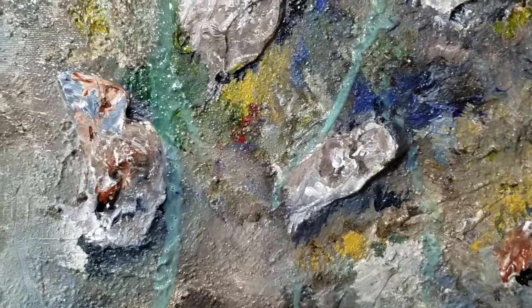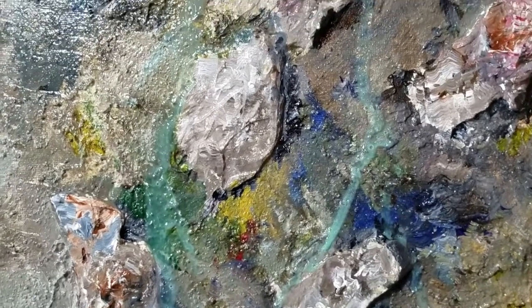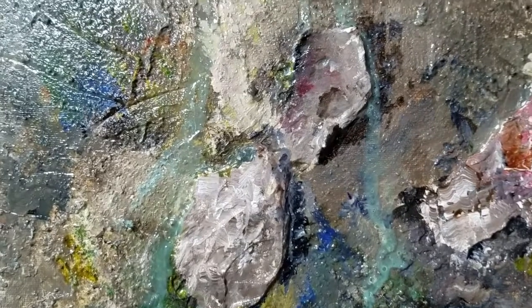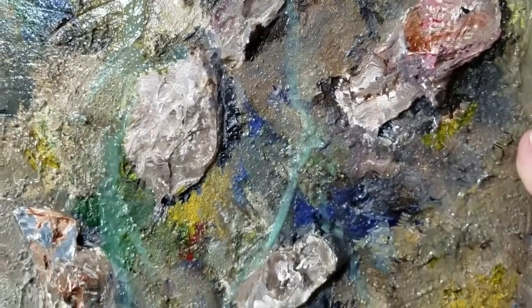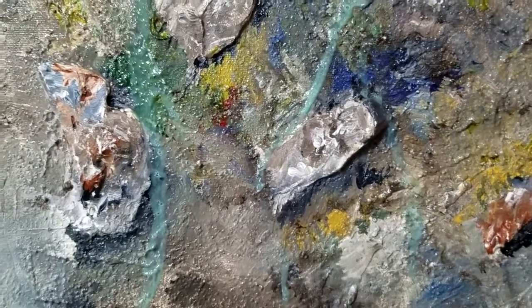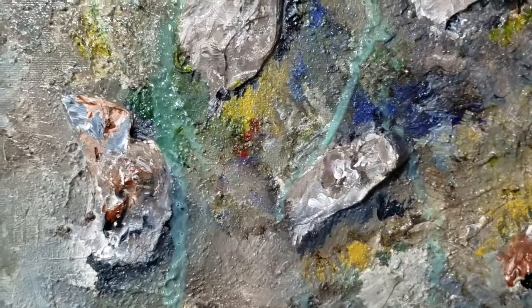Here's the varnish completely dry. You can see that the bluish-green tint that I added is now fairly translucent — it's not really too bright. I'm actually very happy with the results. It's just a very nice color that is just enough so that you can see the water drips. I plan on doing several more projects like this, so stay tuned. Thank you for watching and please subscribe to my channel.